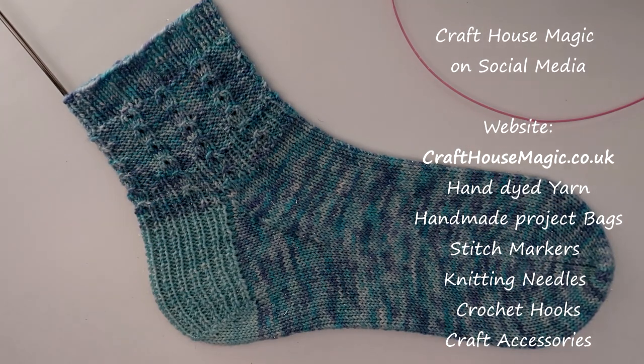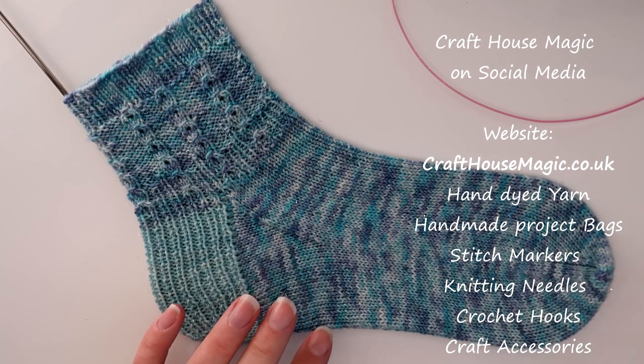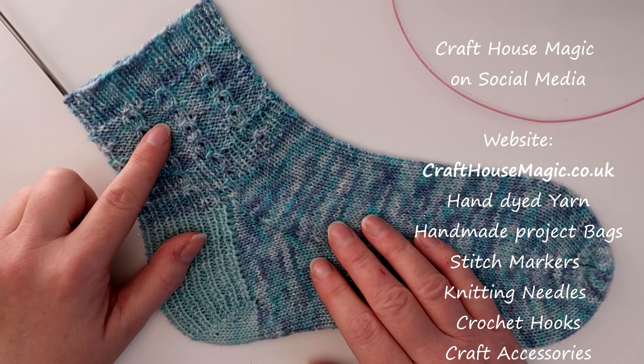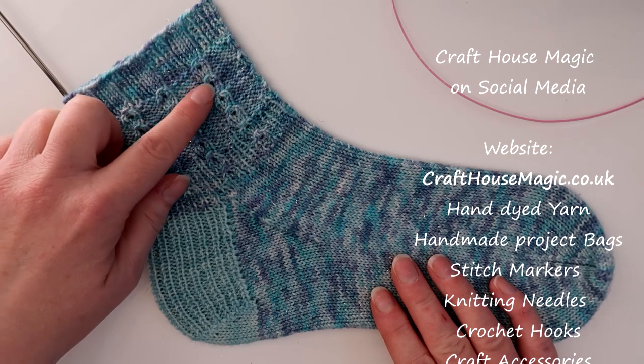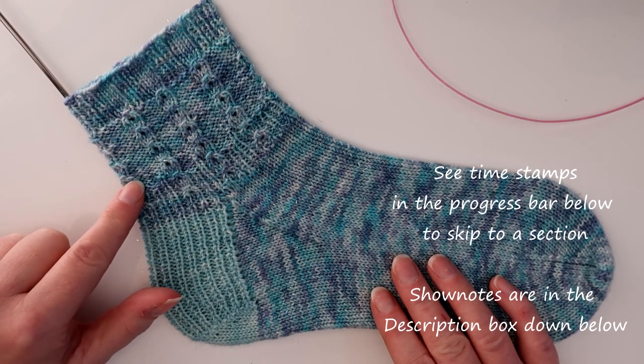Hello, welcome to the Craft House Magic Setter Tutorials. My name's Ellie and today I'm going to show you how to do the special faux cable stitch that I've got in my new sock pattern. This is the Jolly Jingles sock pattern and it's designed to look like little jingle bells, chains of jingle bells all the way around the top of the sock.